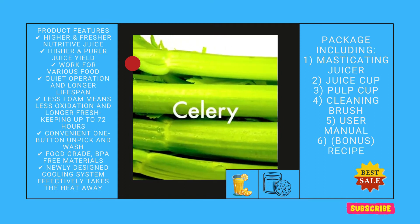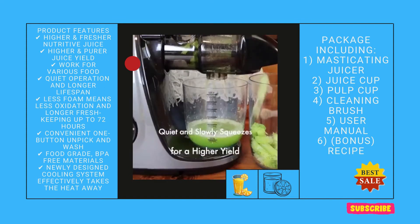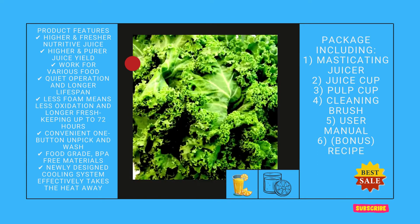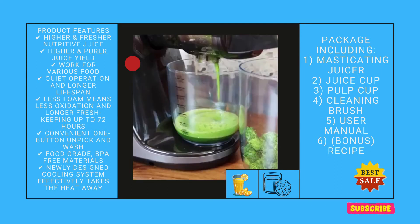An update: I have been using our new juicer almost every day since I got it. It does a great job with every kind of vegetable I have used, extracting all the juice and creating very little, if any, foam. It's very easy to use and so easy to clean up. So far I am loving it.